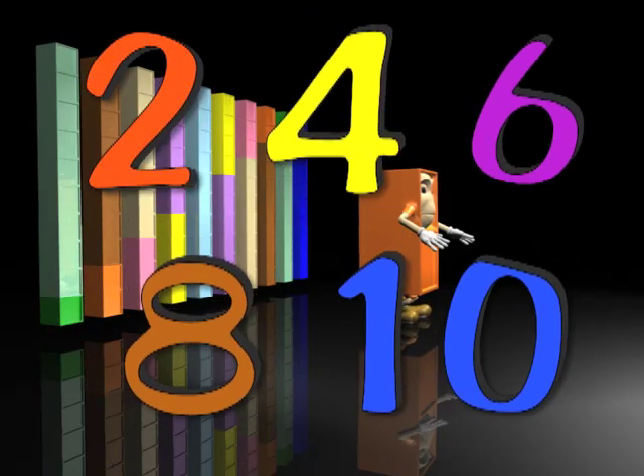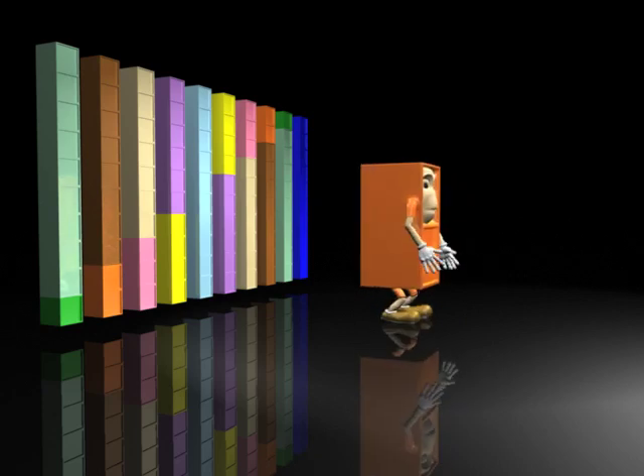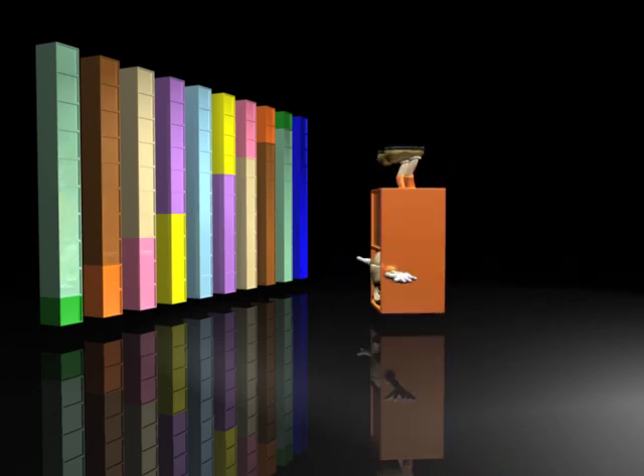Two, four, six, eight, ten — count to twenty. Skip count with twos to get to a hundred.